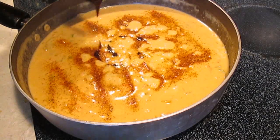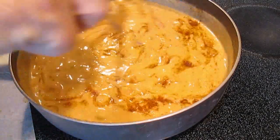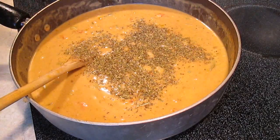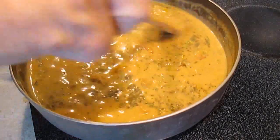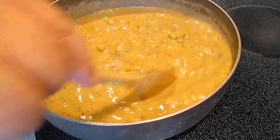And some Worcestershire. Tasting this the entire way you're making it is key to the success of your etouffee. Sprinkle in some Italian seasoning, which normally isn't in the recipe, but I like it for the thyme, marjoram, rosemary, sage, and basil effect.